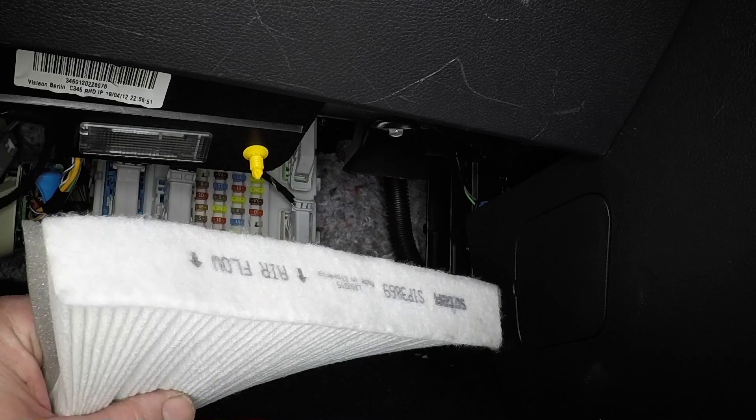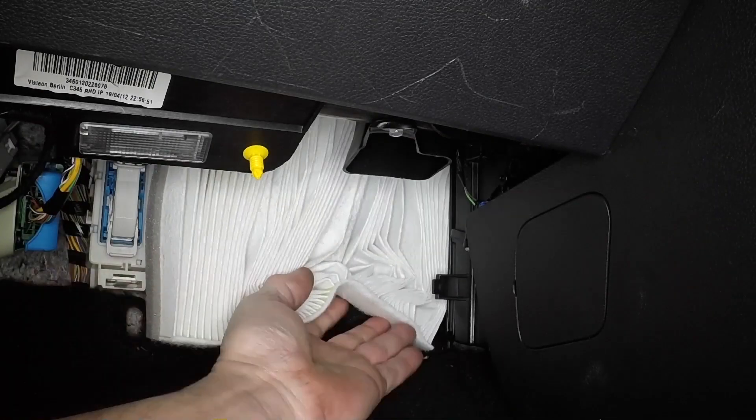Note the arrows indicating airflow on the edge of the filter element. The arrows must point to the rear of the vehicle.